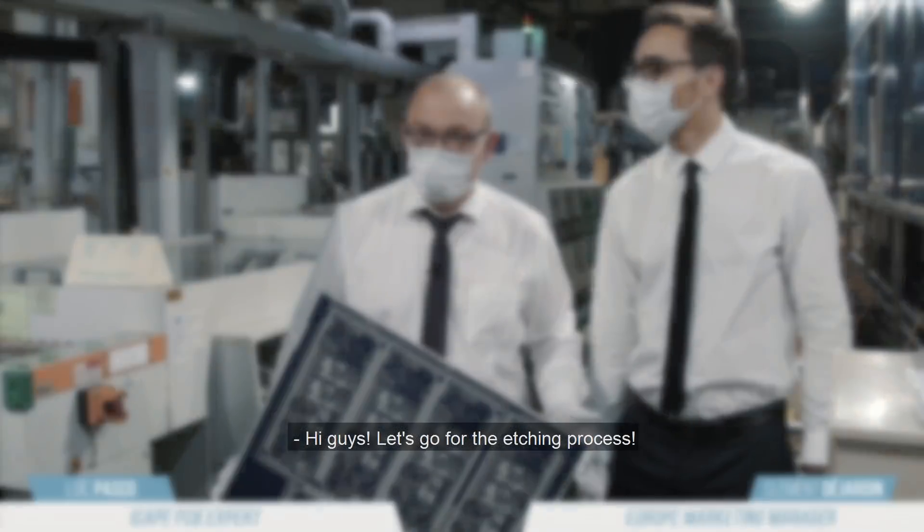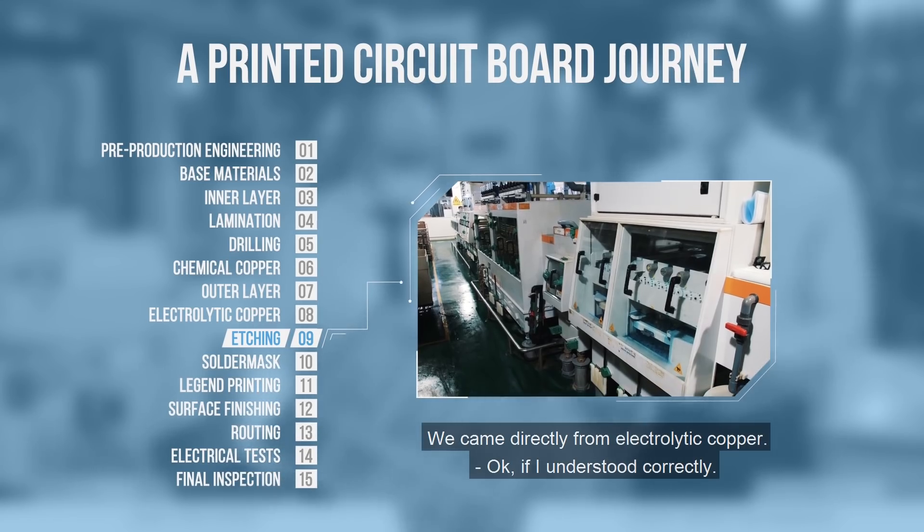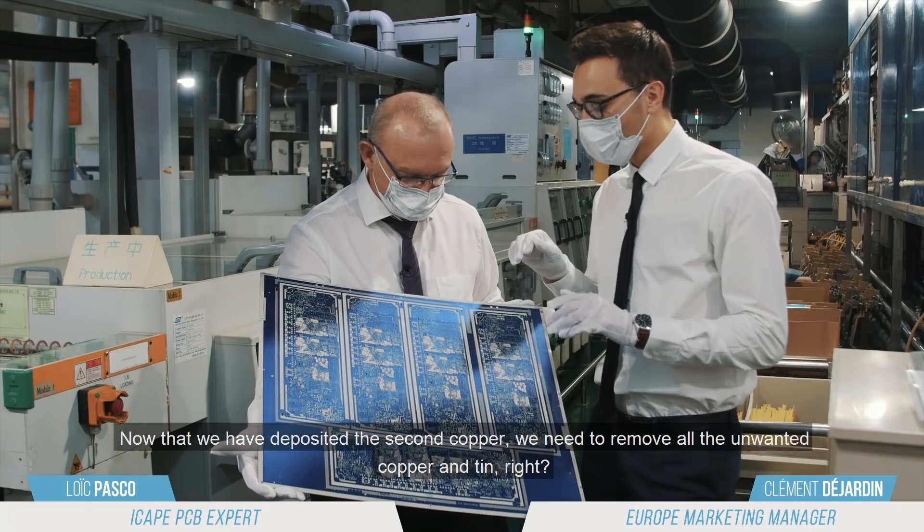Hi guys, let's go for etching. We come directly from the electrolytic copper. If I understood correctly, now we deposit the second copper.